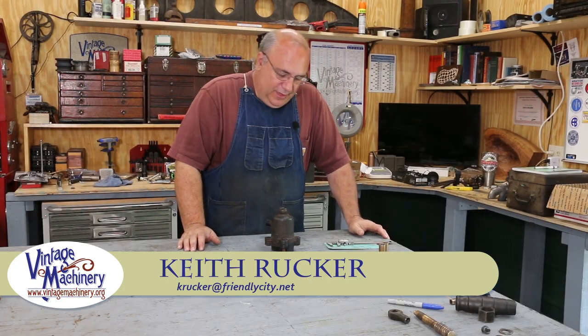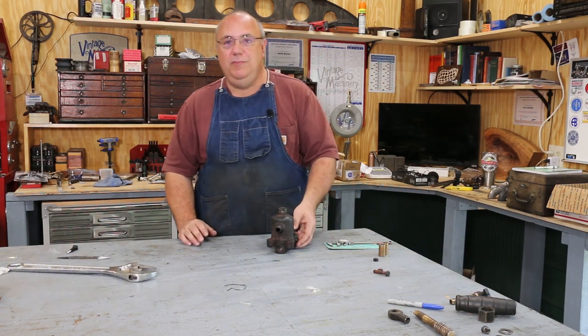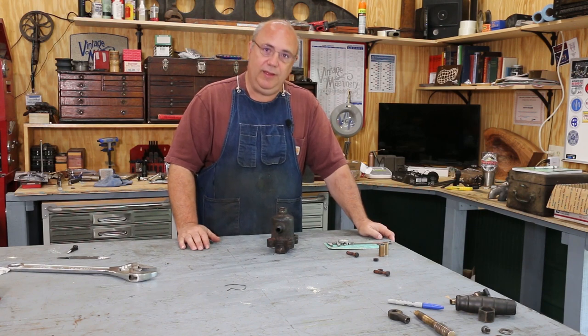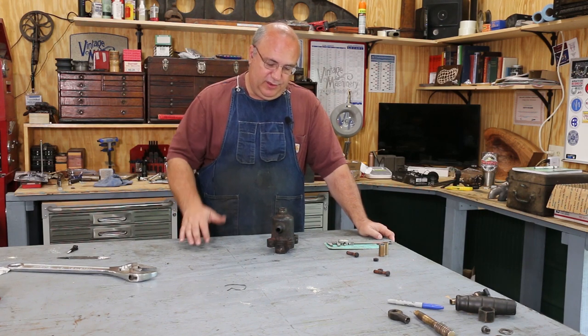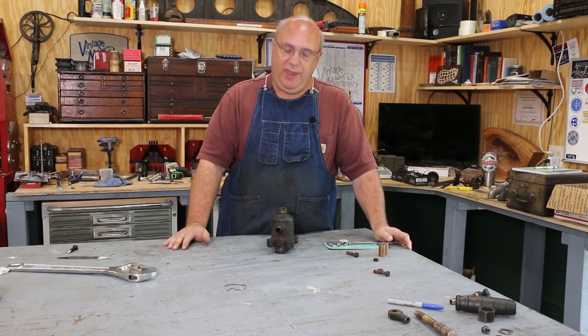Hello, Keith Ruggier at VisionMachinery.org. Guys, I got a quick project — I say quick, it's going to need to be done quick for the museum. Every year in August the museum closes down for a month and it's the time that they do maintenance. We've talked about this in videos in the past.